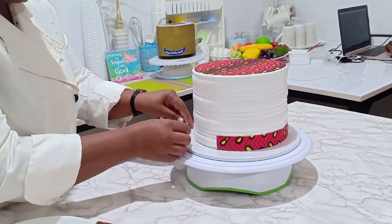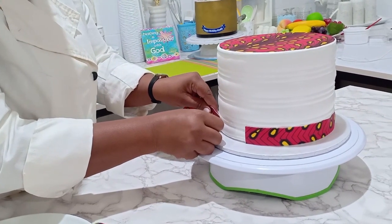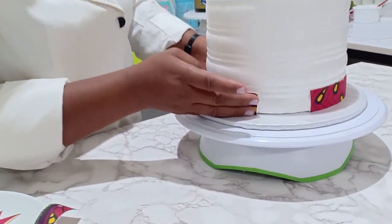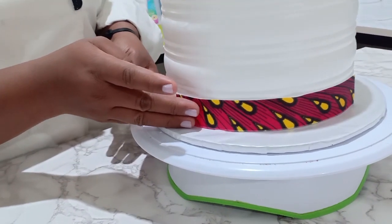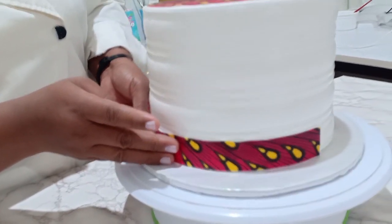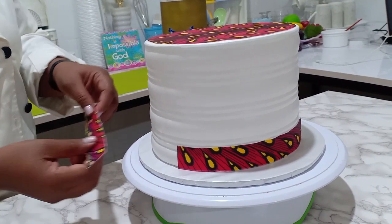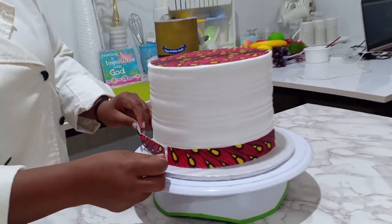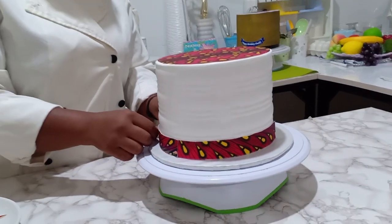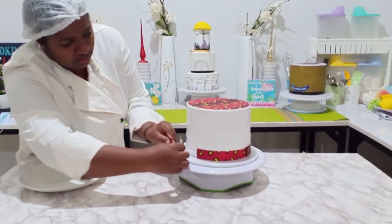I'll start somewhere here and then go all around. Now we have the remaining space here, so I'll go with this strip — combining those two there. Make sure the strips are all equal width so that one doesn't seem taller than the other, and I'm going to fit it in here.